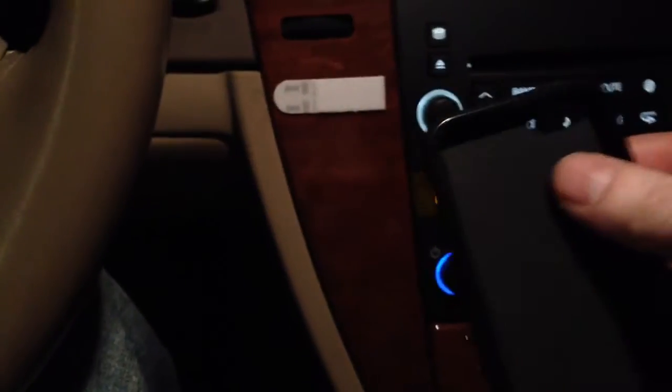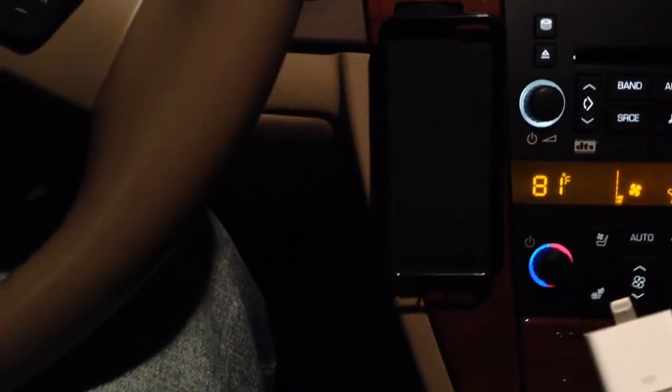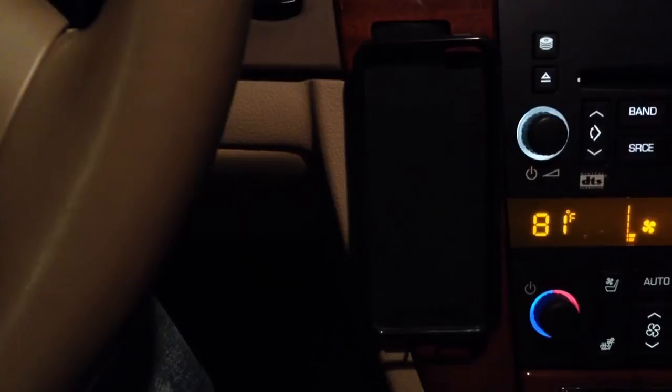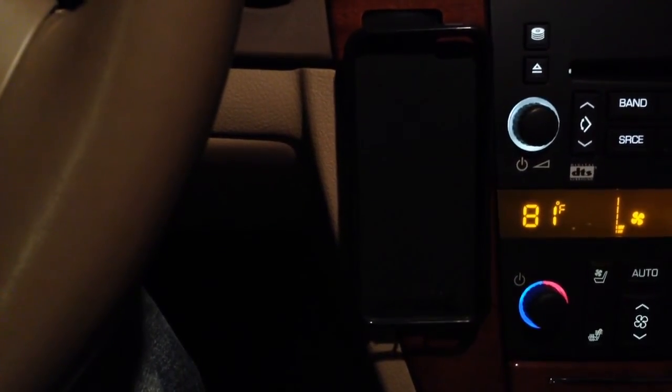And then you got your case — I'll just demonstrate how you can put your phone in. You put your phone in first, probably best, and then plug it on in. And you're good to go. Pretty simple deal. You can get command strips at Walmart, any place like that — they're pretty cheap. Just get a package of them and you're good to go.